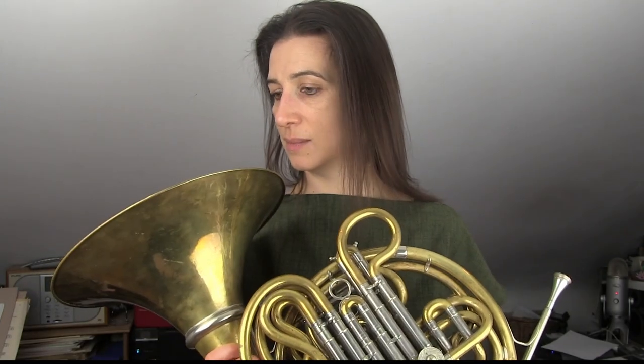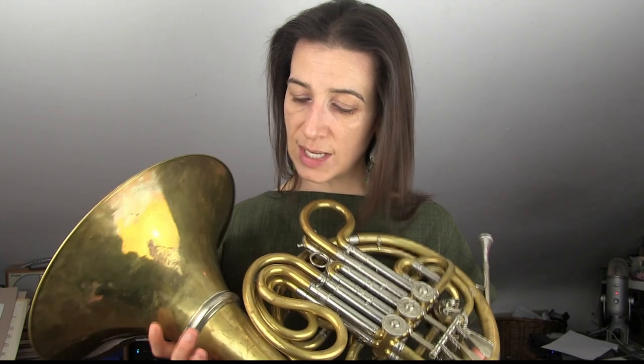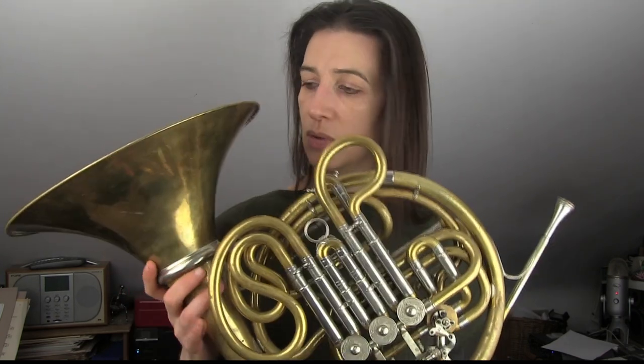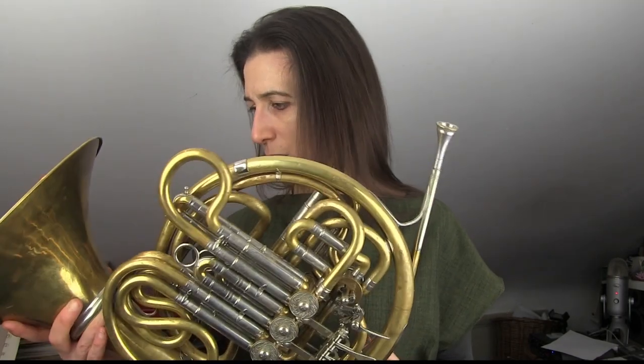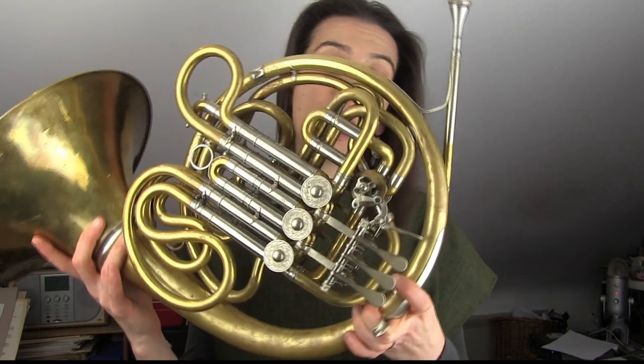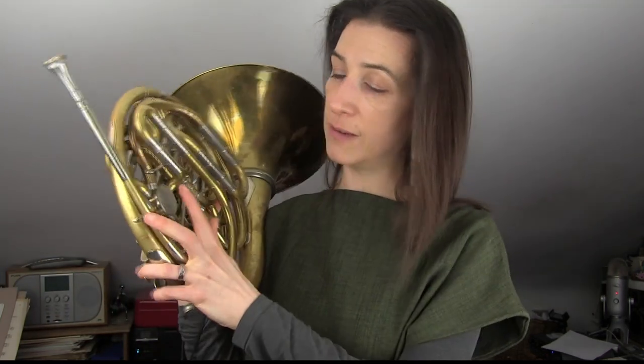There are little things that help date it — for example, there's no crest. Normally there's a crest put on the bell; instead there is an engraved crest, which is a bit hard to see. And you've got things like the flat back of the thumb valve. So from what I understand from Alexander's, this is probably a 1960s model, and it's a really superb instrument — a great joy to play when I get the opportunity.